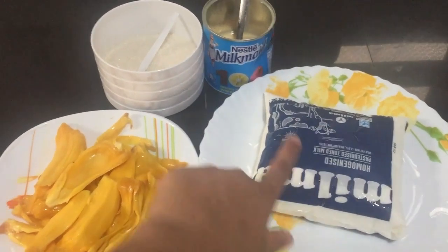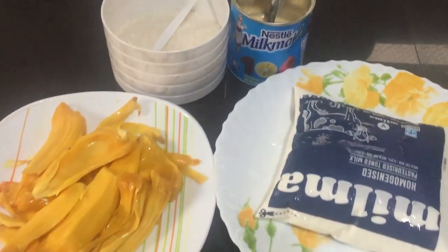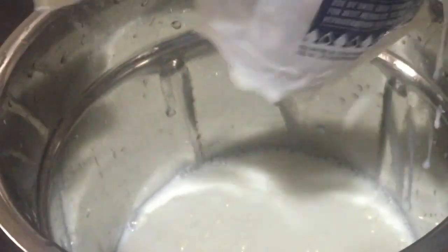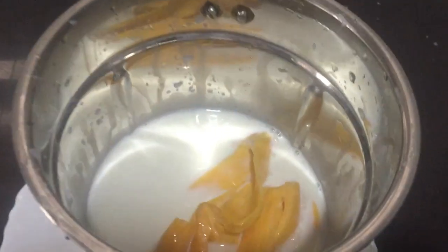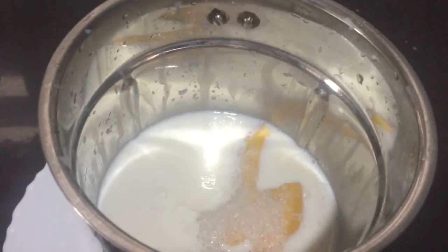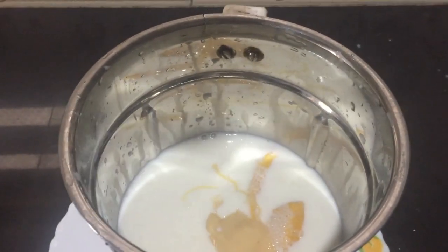I am going to show you a little bit of sugar and condensed milk. Leave it here. I will put it in the jar. I will add sugar as well — 3 tablespoons of sugar and 2 tablespoons of condensed milk.